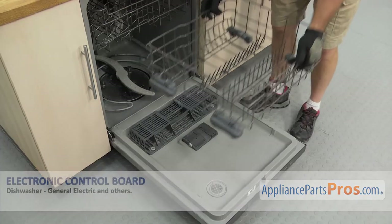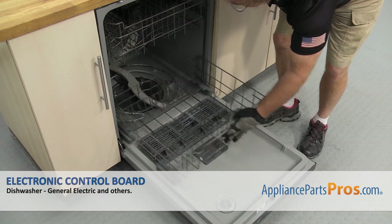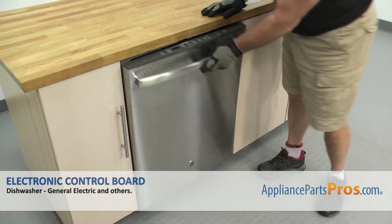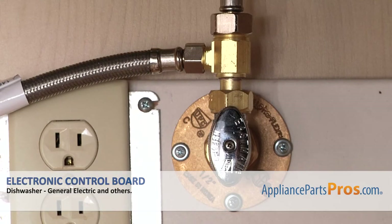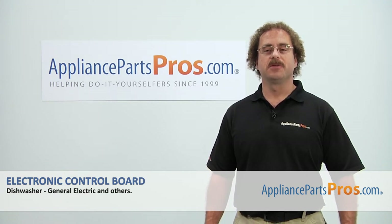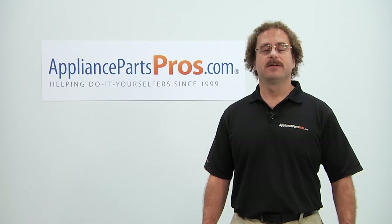Once you have the screws in, we can put the lower dish rack back in — all you have to do is set it on the door and push it back in. Once you have it in, we can close the door. Then we can plug it back in, turn the water back on, and take it for a spin. Thanks for joining us for another successful repair, brought to you by AppliancePartsPros.com. Check out our other repair videos on our site, Facebook, and YouTube.